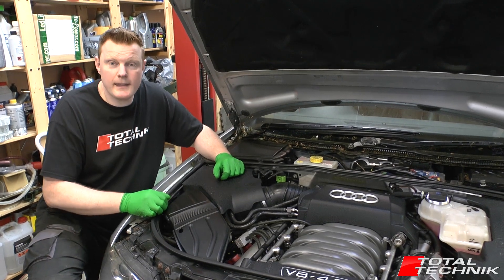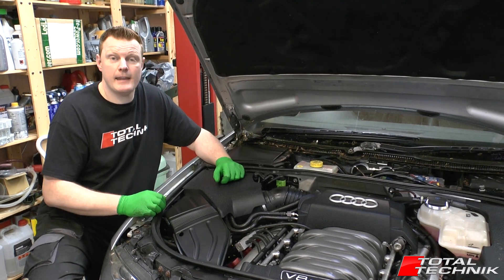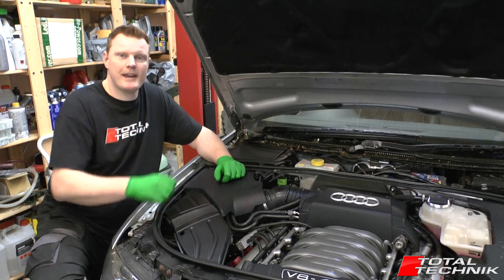Hi guys and welcome to Total Technic, and welcome to our official trailer for the full BBK — that's the Audi A4 B6 and B7 — engine removal video. Let's check it out.